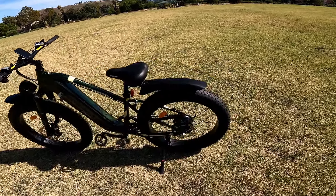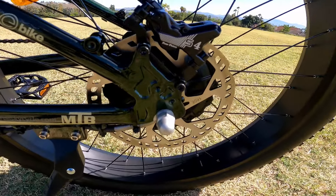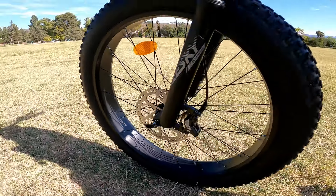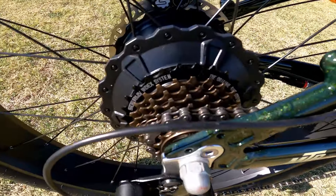It's got hydraulic disc brakes with 180-millimeter rotors front and back. It's got an 8/7-speed derailleur — Shimano Tourney, pretty standard.